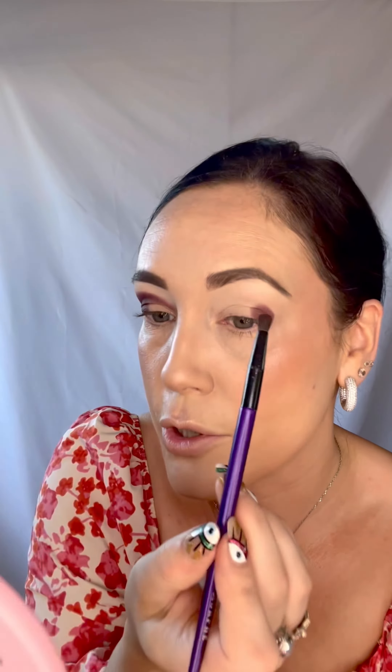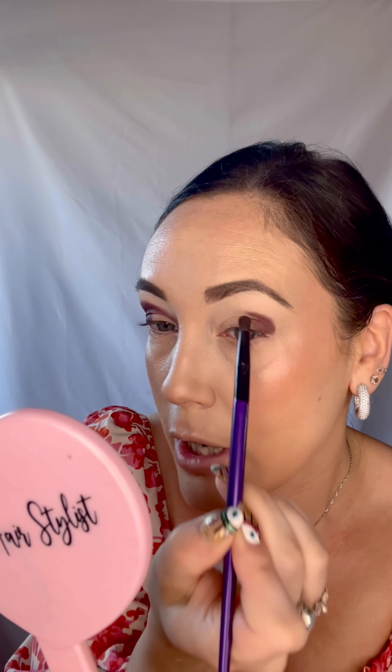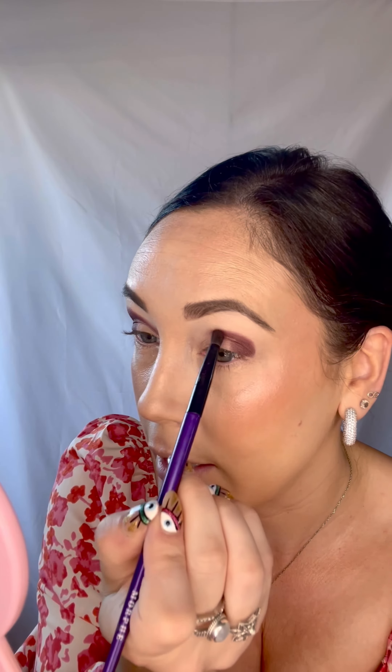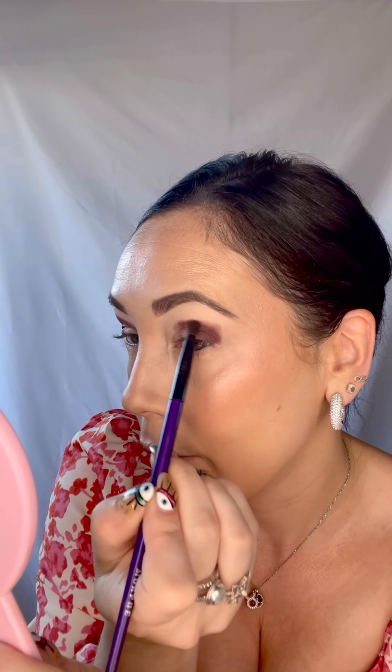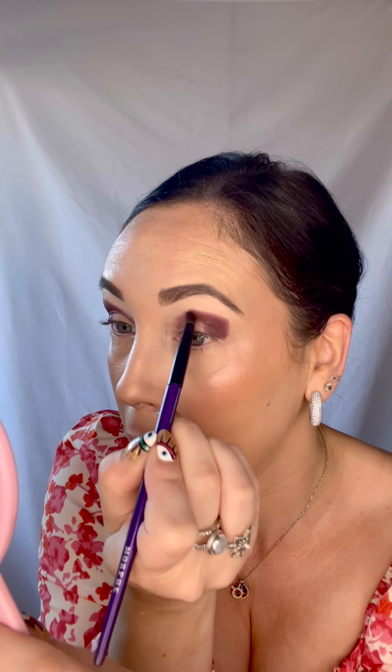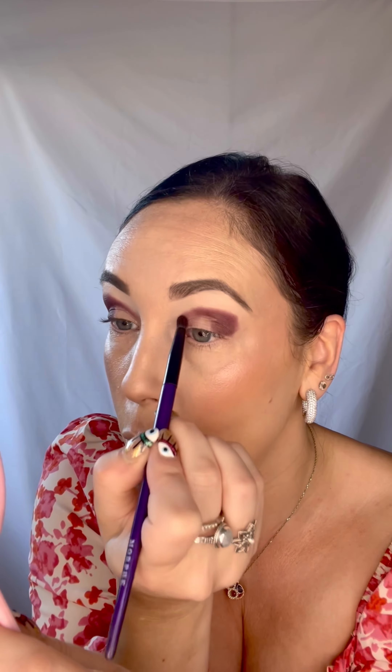And then we're going to do the same on the other side. This brush is really good for that — this is the Morphe eyeshadow brush set. It's important to remember when you do your eyeshadow you don't use the same brush for everything. There are different brushes, brush sizes, and brush shapes and they all do something different. It's really trial and error when you start. This smaller one gives a more concentrated distribution — it can really pack in the color and it's also great for blending out the edges when you don't want the eyeshadow to spread too far.